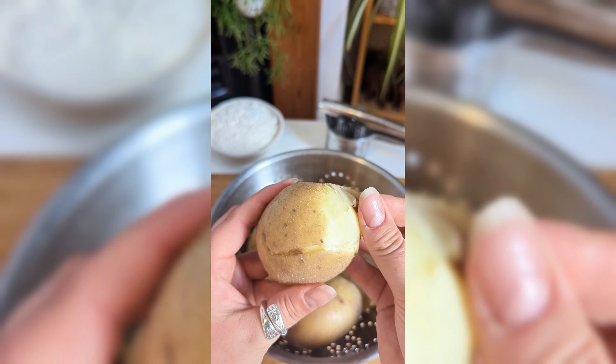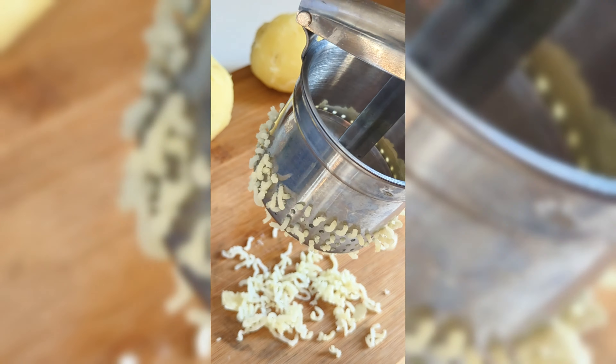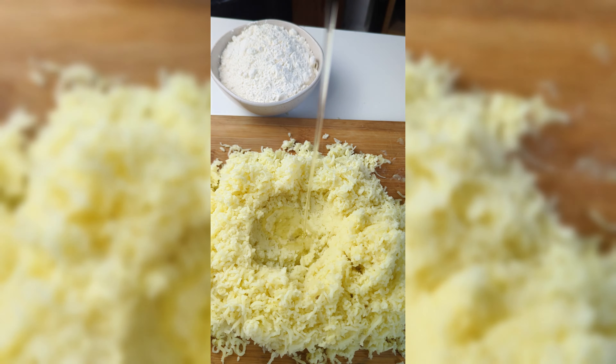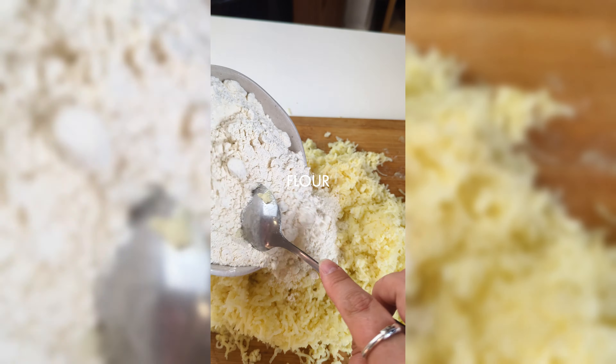Now back to the potatoes. Peel off the skins and put through a potato ricer or mash well. Add a drizzle of oil, generous amounts of salt and pepper, some semolina and flour, and bring together to form a dough.